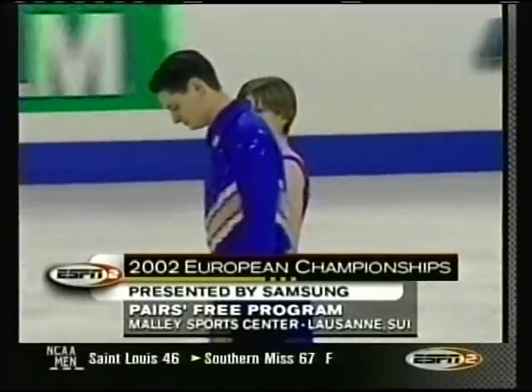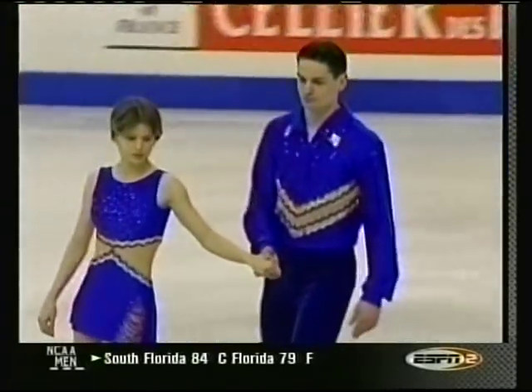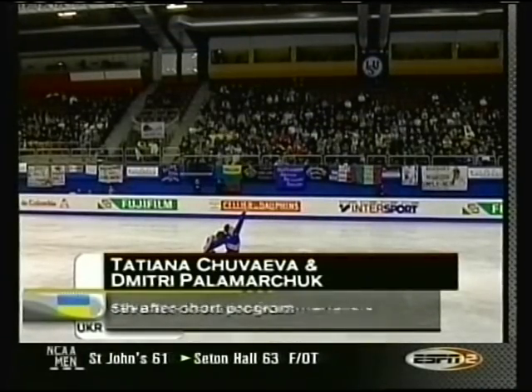Switzerland, inside the Malley Sports Center, the site of the '97 World Championships — we were right here to call them. On the ice right now, Tatyana Chuvaeva and Dmitry Palomarchik from Ukraine, in sixth place.